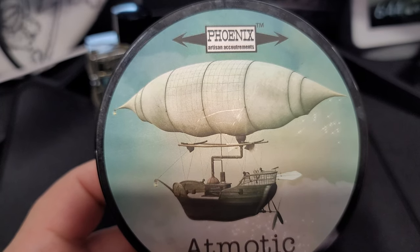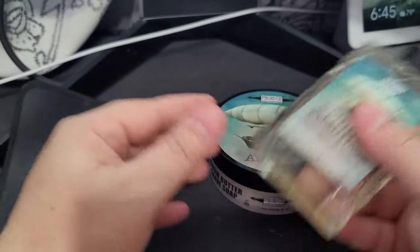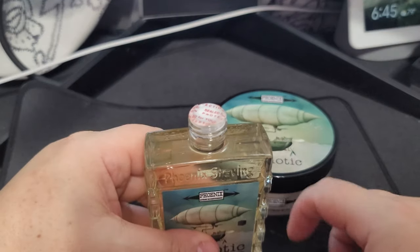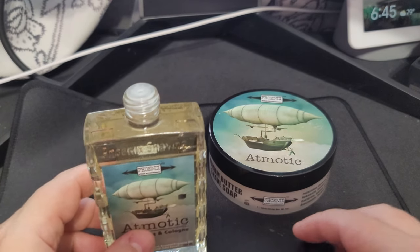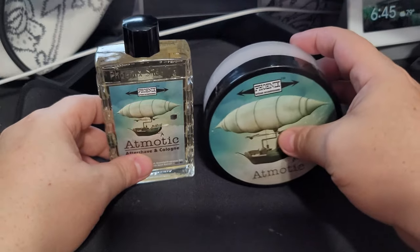Now let's smell the aftershave — it's got some color to it, which is pretty cool. What's inside? Yarrow hydrosol — I've never heard of yarrow before, interesting. This definitely has more of the patchouli coming through compared to the soap. It's a nice smell — nice woody, dark, mellow scent. I would consider it a robust wood.